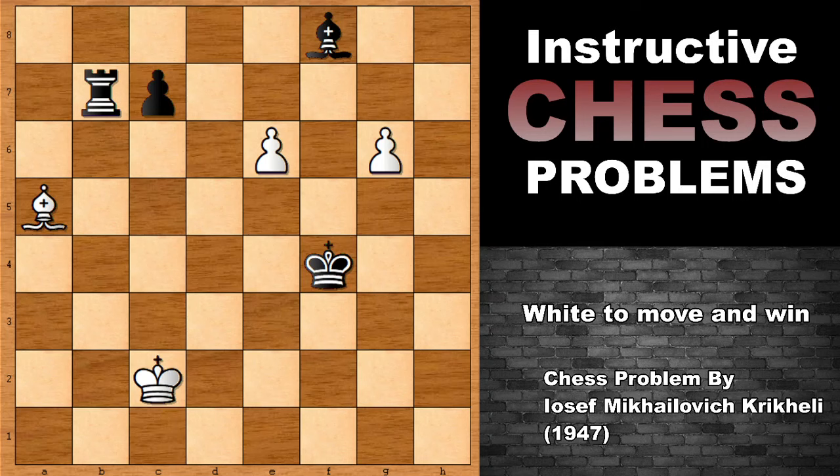He composed this pretty instructive chess problem in 1947, and it is white to move and win. Can you see the winning move for white? What would you do in this position? In this position, you have to push one of these pawns, but which pawn to push? This is a very important key question in this position.